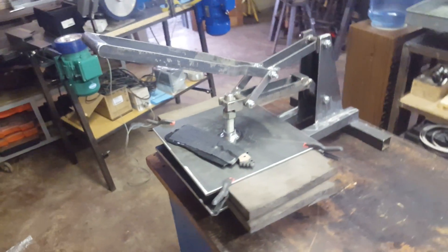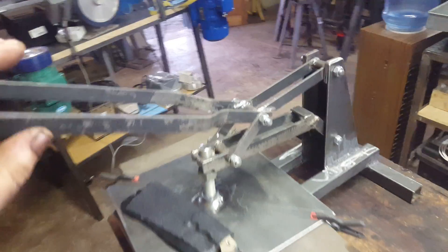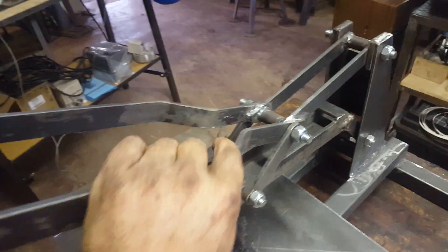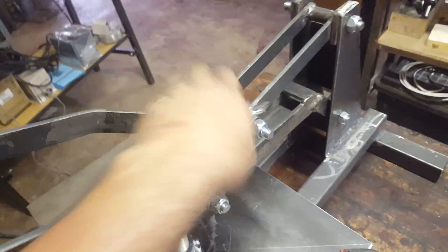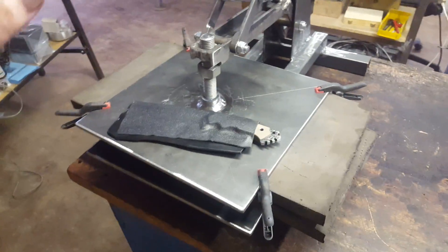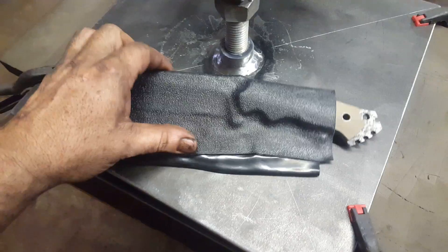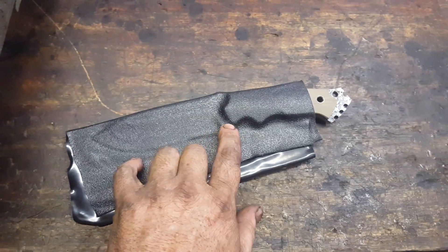I liked that idea and decided to beef it up completely, so it's made out of 6mm and we've reinforced this thing. She presses like you can't believe. This is the first test press we've had. But the definition isn't brilliant — it's good, but it's not brilliant.